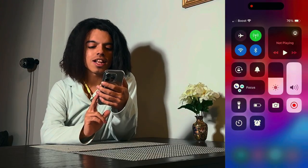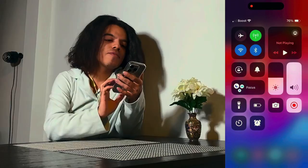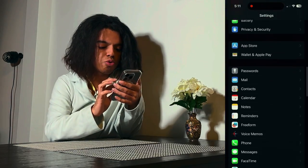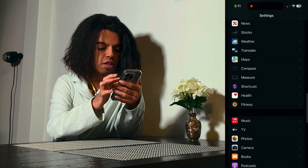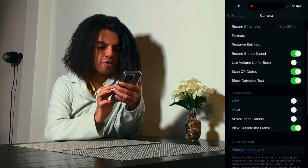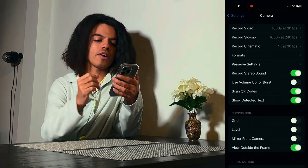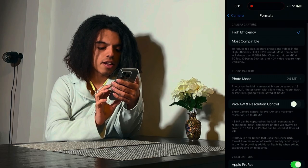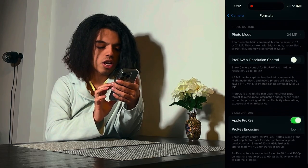You can see my screen on the display here. You literally go into Settings, scroll down to Camera — which is right here — and then of course there's a bunch of different things. It doesn't really show right away, but what you have to do is go into Camera, then go into Formats, and there are actually two different things to turn on.